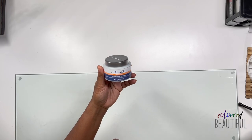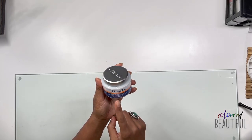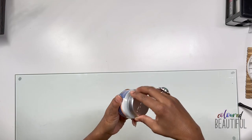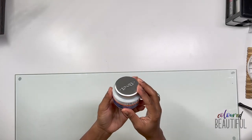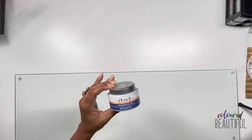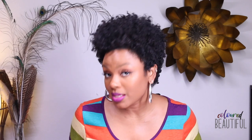I also picked up IBD hard gel — two ounces, still sealed. This is a better quality than the Saviland builder gel and I plan to do some things with it.